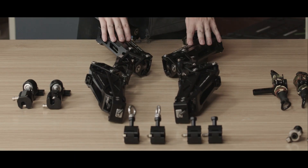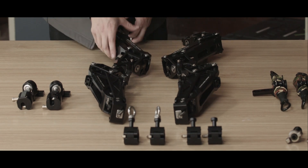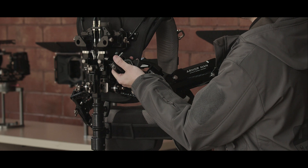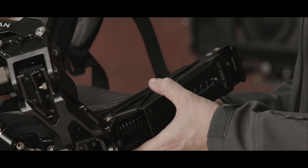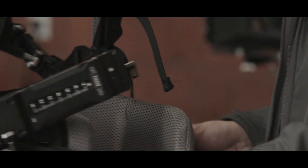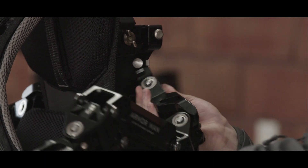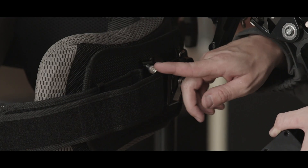Now let's go ahead and put on our arms. We have a right arm and a left arm. As you can see, there's a hole here with a locking pin — the pin on the arm slides right into that hole. Once your arm's locked in, you can take it and rest it on the arm holster on the waist support belt. Next, take our left arm, lock it in, and go ahead and holster the arm.